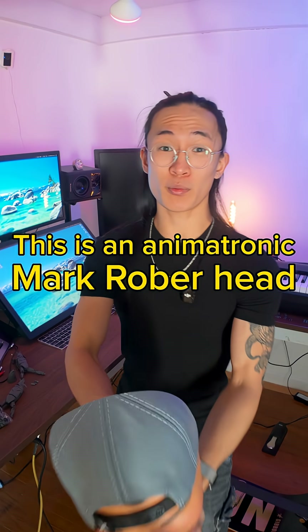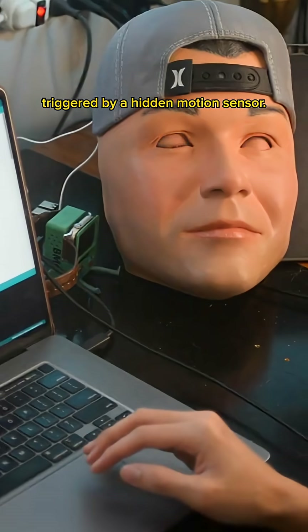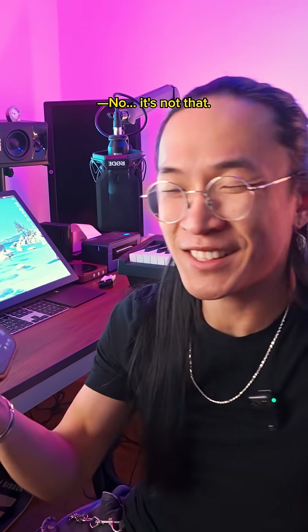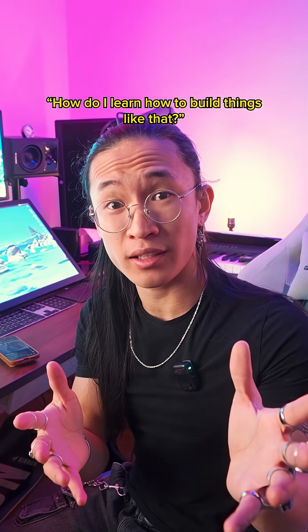This is an animatronic Mark Rober head. It's got moving eyes triggered by a hidden motion sensor. It was one of my first YouTube videos, and I always get asked — 'Okay Google, how do I file a restraining order?' No, it's not that. It's usually more like: how do I learn how to build things like that?